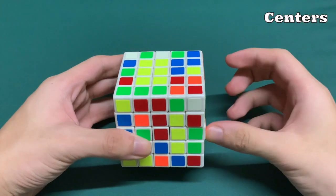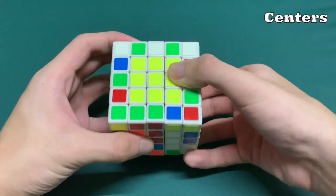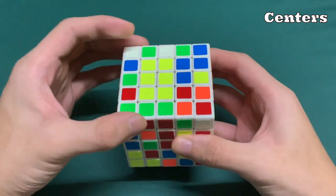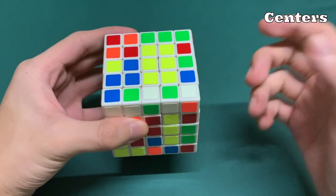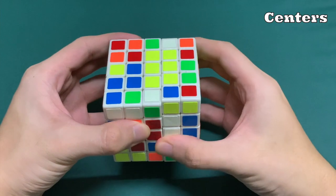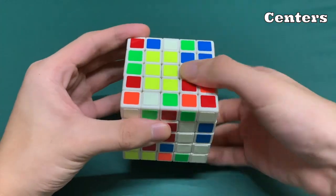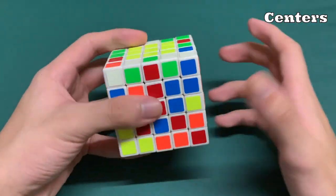Fast forward to when we have this last bar and the other two bars here. We can't just place it directly because doing so would break up the white center. So what we have to do is align the two bars, put this up, perform a U2 move, and put it back down so that we have the yellow center fixed while keeping the white fixed as well.